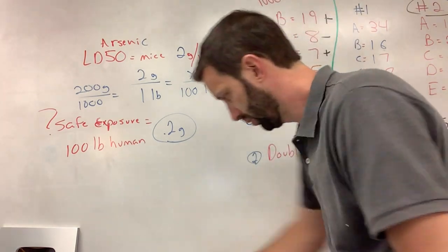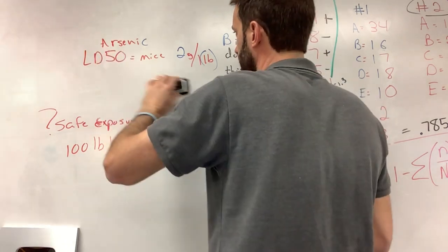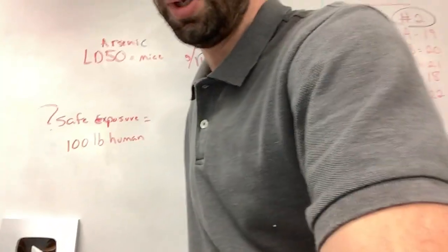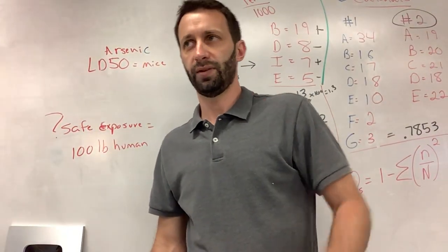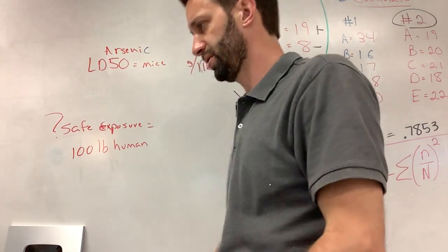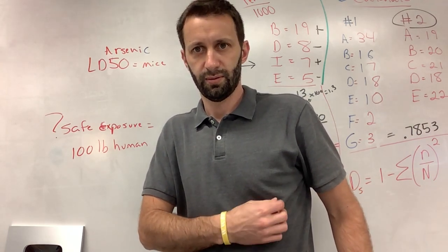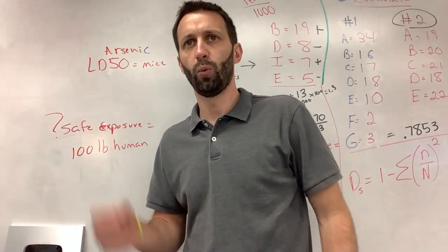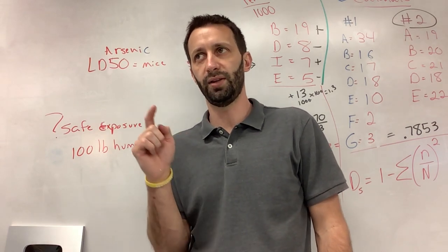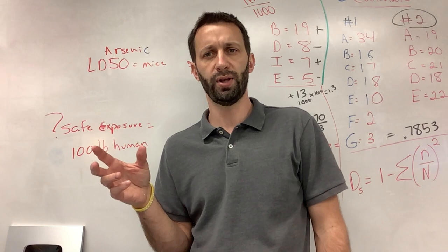Now let's do another calculation — a different one. What's in rat poison? Arsenic, yes. Arsenic is in there because it's deadly to rats, mice, and rodents, and also a bunch of other stuff. If you ever watch Forensic Files on TV, they always have these episodes where women kill their husbands by feeding them arsenic on the side.